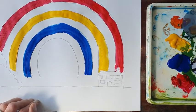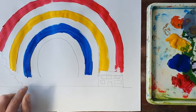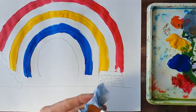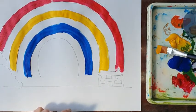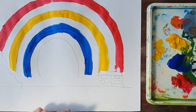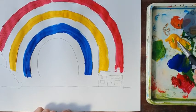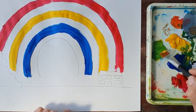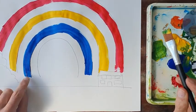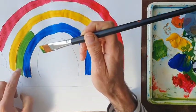Now we're going to start mixing. The first mix is blue and yellow — I start with the lighter colour, yellow, and add a little bit of blue, because blue is very much stronger than yellow. And I mix those together — I've never quite been able to get my head around how those two colours make that one! Yellow and blue makes a very convincing green. On the rainbow, the space between the yellow and blue arches will be filled with the green colour.